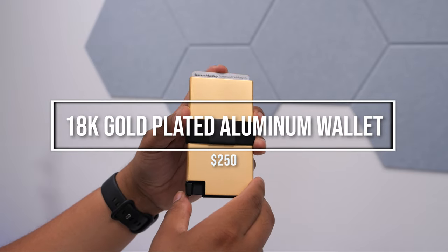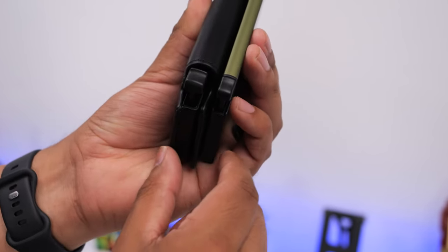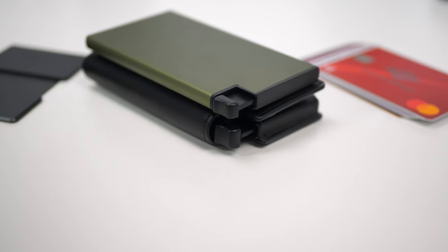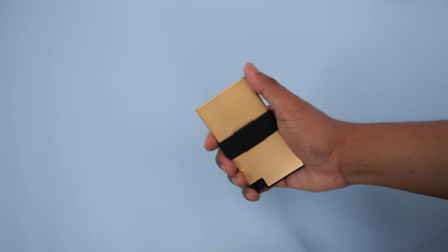The metal trigger will be found on their most premium wallet, the 18 karat gold plated aluminum card holder. The trigger button on the aluminum wallet is much slimmer to help you keep it low profile compared to the parliament wallet. Both are easy to press, and there's just something very satisfying about having your cards instantly and neatly fan out. You might find yourself fiddling with this on the first few days.